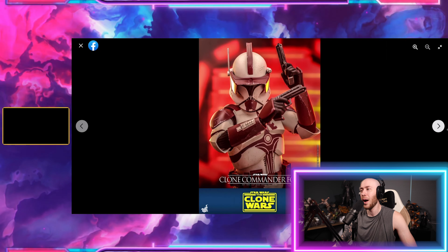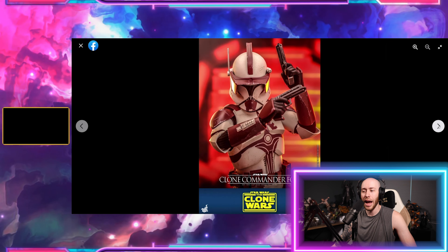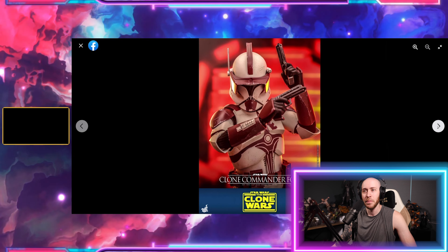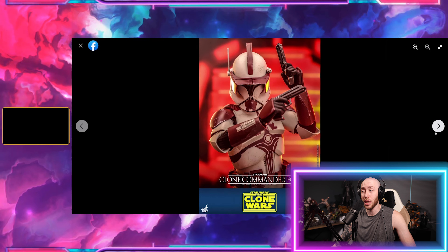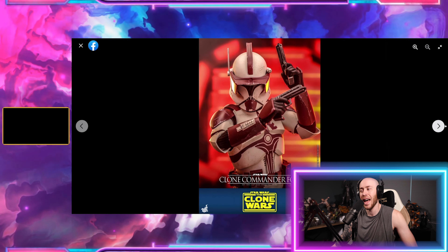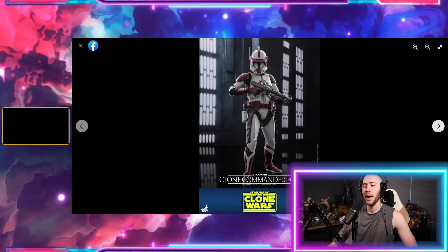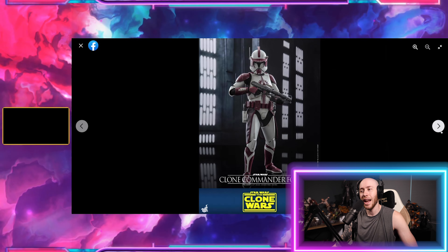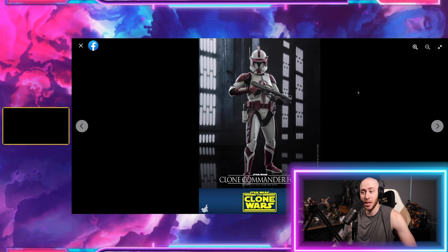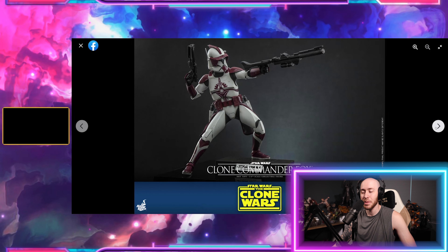I do think this is a cool looking trooper. However, all the troopers are starting to blend together to me at this point — I can barely tell the difference between them. I do like the ones that have more characterization to them, like Cody or Rex, because they actually have an arc or some sort of character development compared to a nameless trooper. That said, would I get it? Absolutely not.